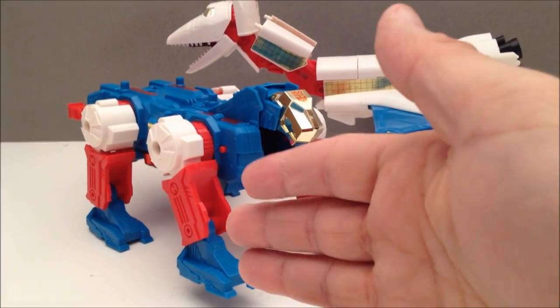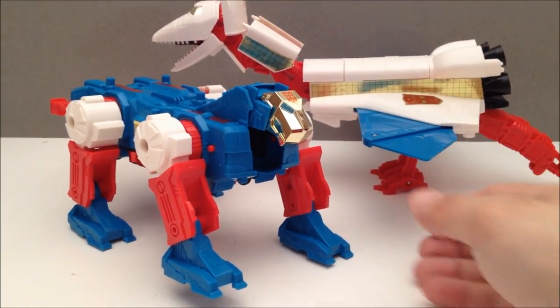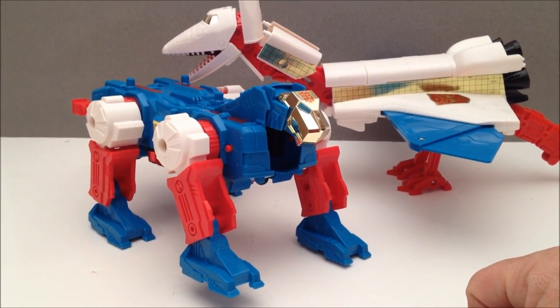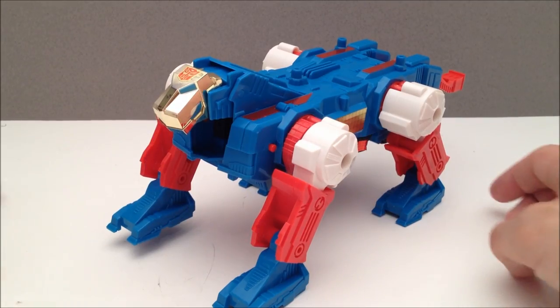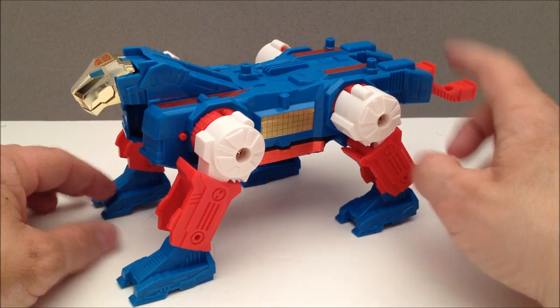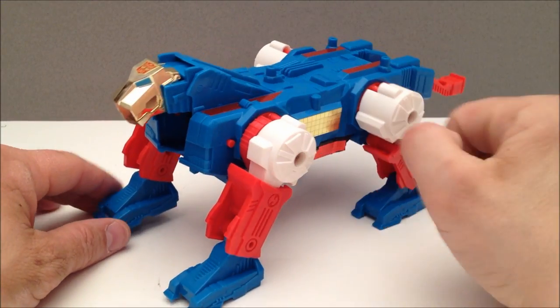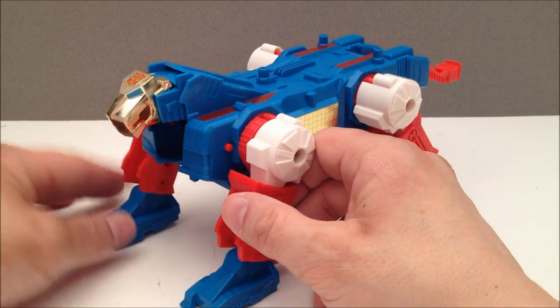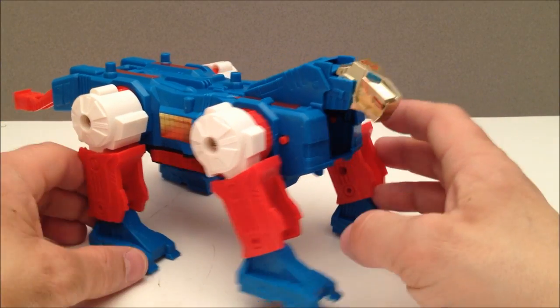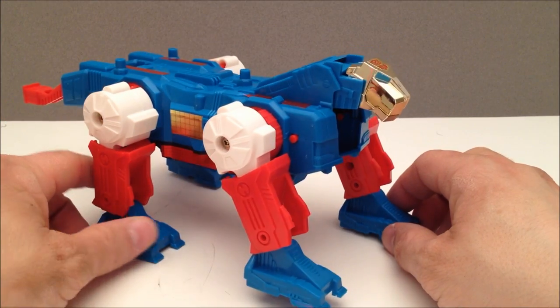So here we have the Lynx and here we have the Sky — this guy's like a pterodactyl bird looking chompy dude, and they both look kind of cool like this. Let's have a look at the Lynx first, shall we? Got some nice feet on them, a couple of tails on them, but really what stands out here is this beautiful golden head.